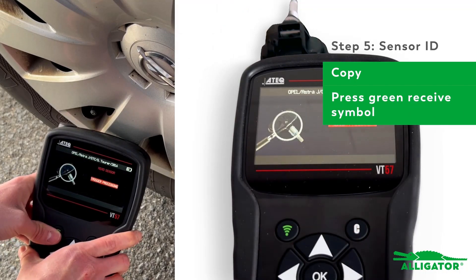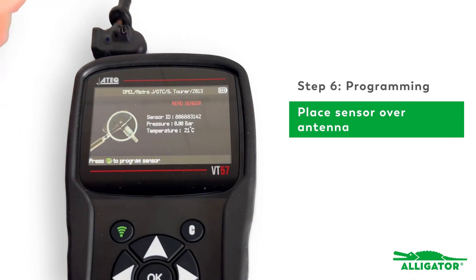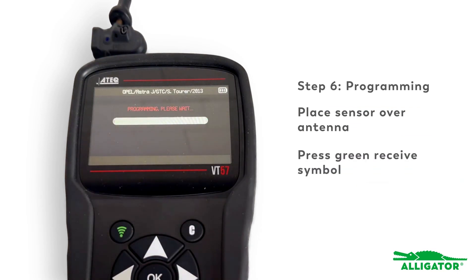Once the process is complete, press Accept. Now program the new universal sensor with the copied ID. Simply place the new sensor over the device's antenna and press the green receive symbol. The sensor is programmed in just a few seconds. As soon as the process is complete, the device will display the copied ID of the original sensor.